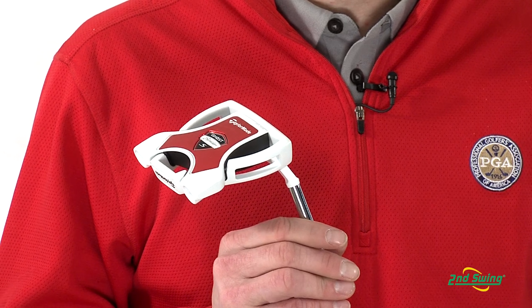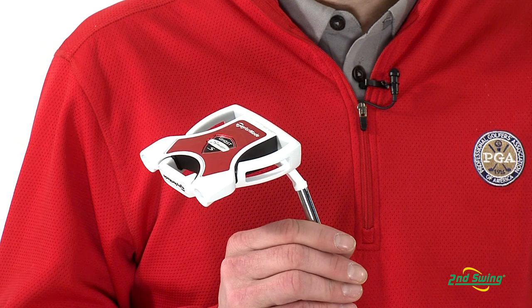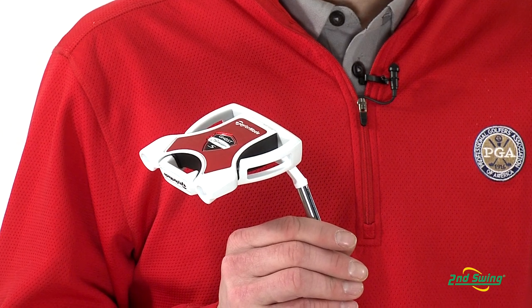The Ghost Spider S comes in two models: face balance single bend and a short slant hosel with 30 degree toe hang, making the Ghost Spider S work for any stroke type.